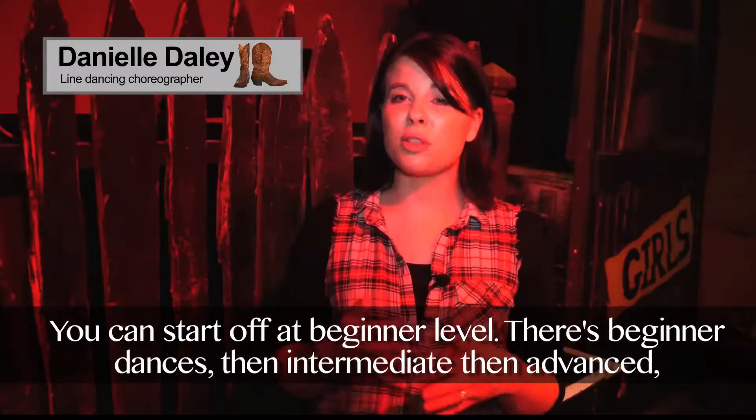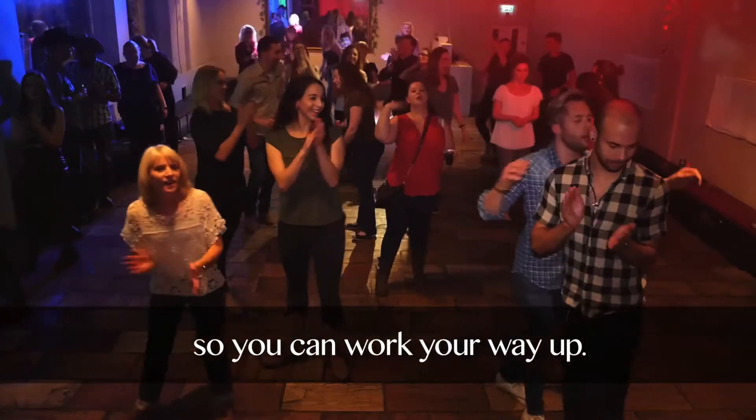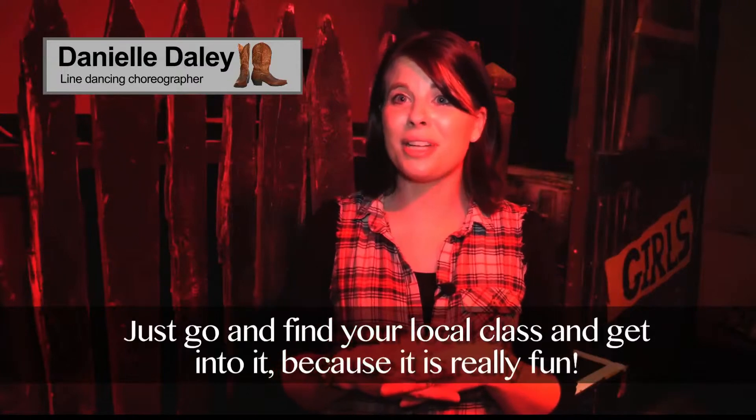You can start off at beginner level, there's usually beginner dancers, then intermediate, then advanced, so you can work your way up. Just go find your local class and get into it, it's really fun.